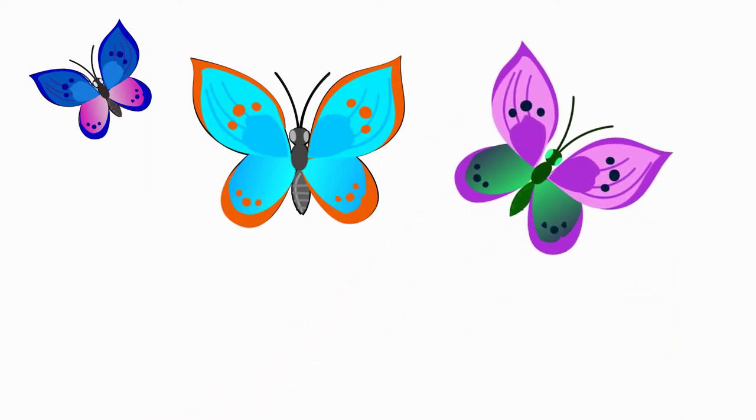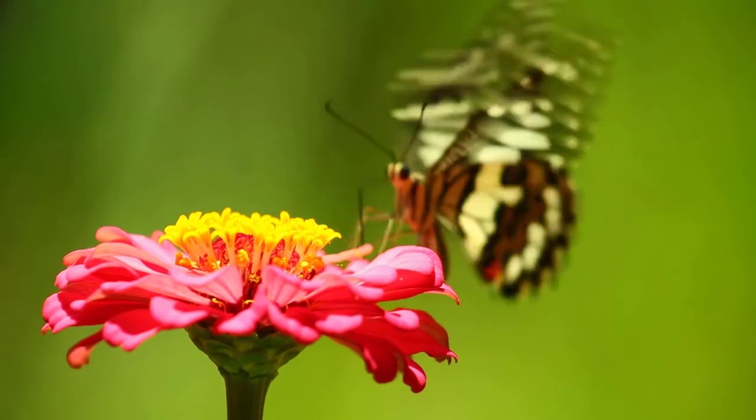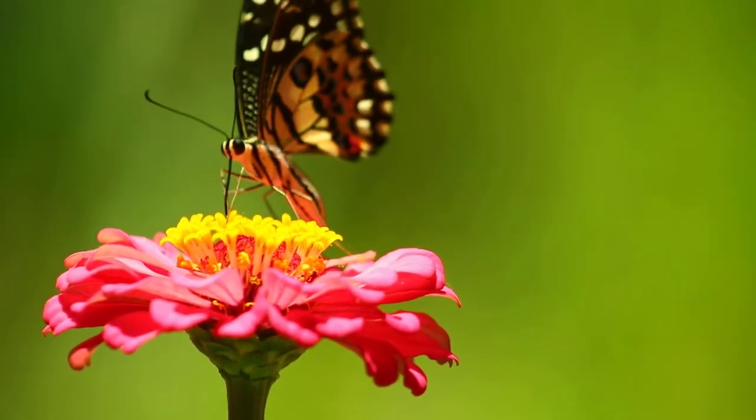Look at the two more butterflies that have arrived and draw a butterfly that you like. Come to Pencil TV — how to draw, again and again. We will learn to draw a lot of interesting things.